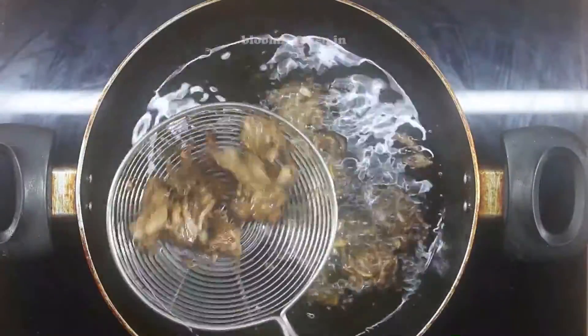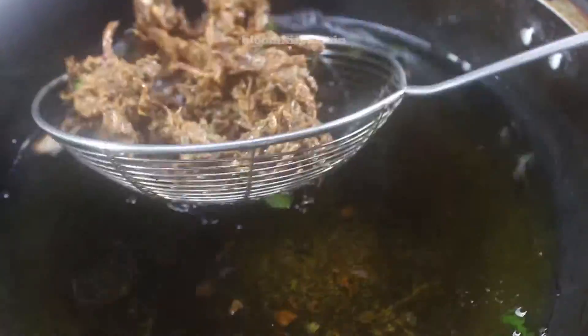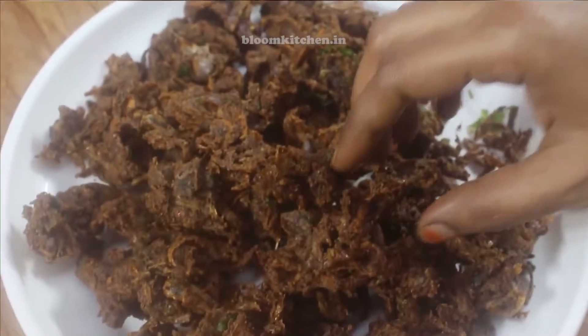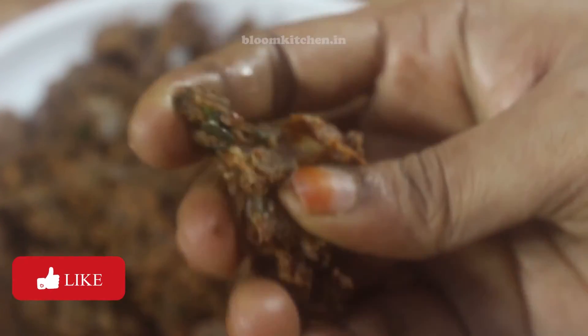I'm going to put the bubbles in here. I'm going to watch for the color change. The smell is very nice. There is a cup ready for eating snacks. It's a very good snack.